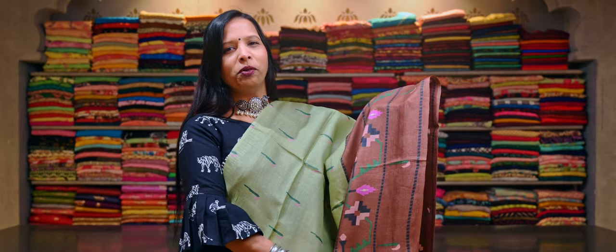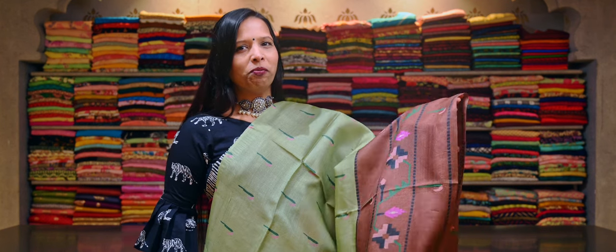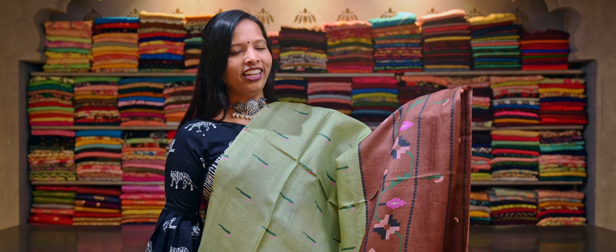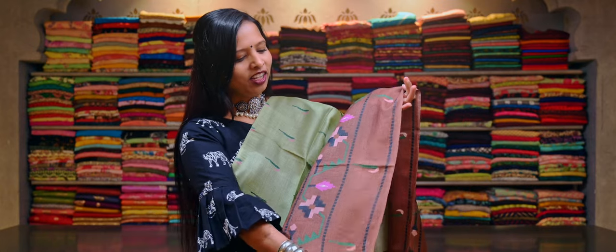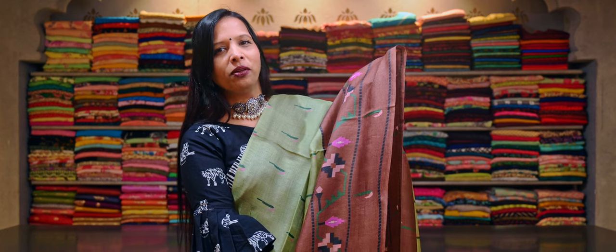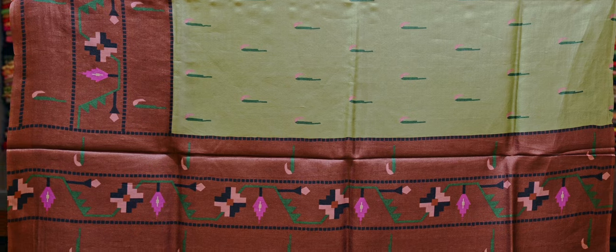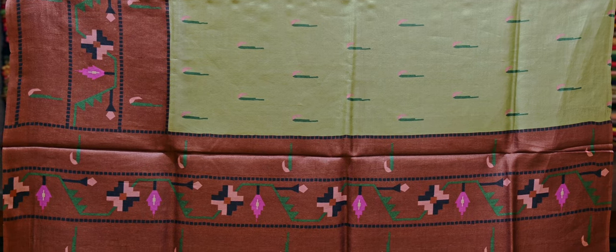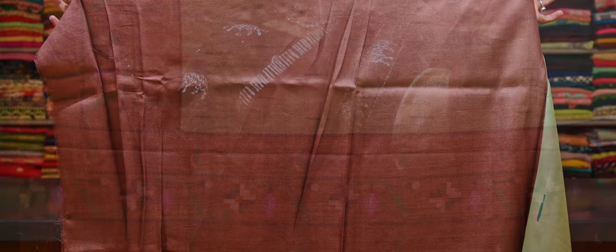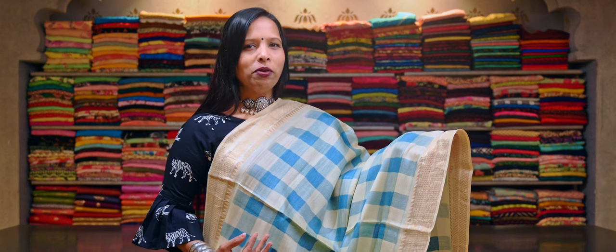And here is a beautiful green with brown colour combination tasar silk saree with a dhakai buti print running throughout the saree. And this again has a big border with a dhakai buti print, and on the other side you get a plain border. And here is the contrasting brown colour dhakai buti print pallu. This saree comes with a plain brown colour tasar silk blouse.